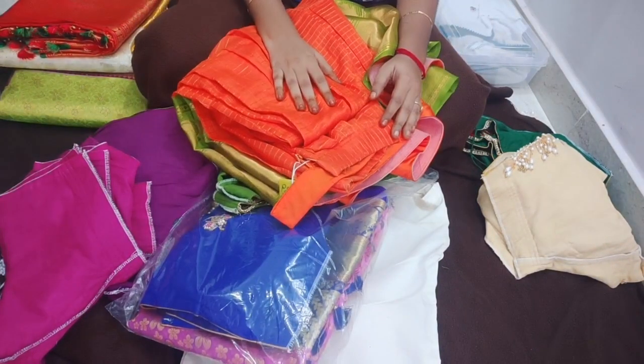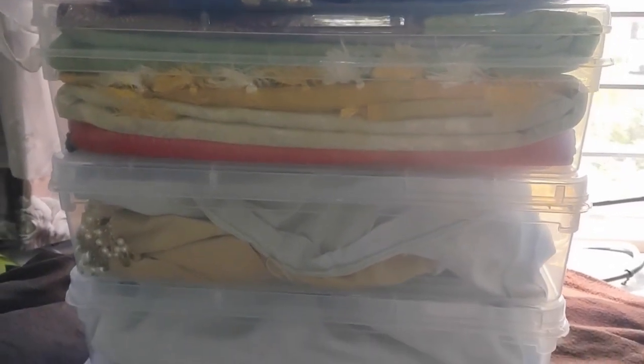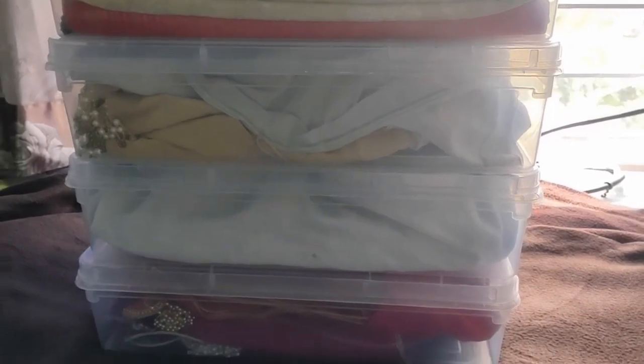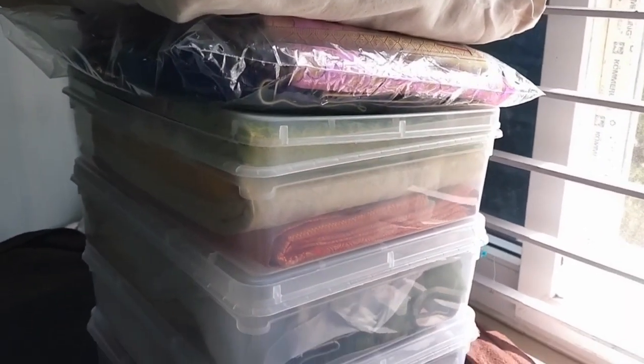Please like, share, and subscribe to our channel. Finally, I will organize the blouses in plastic boxes and put them in the bag. Thank you for watching — please do like, share, and subscribe to Advitia Designs.